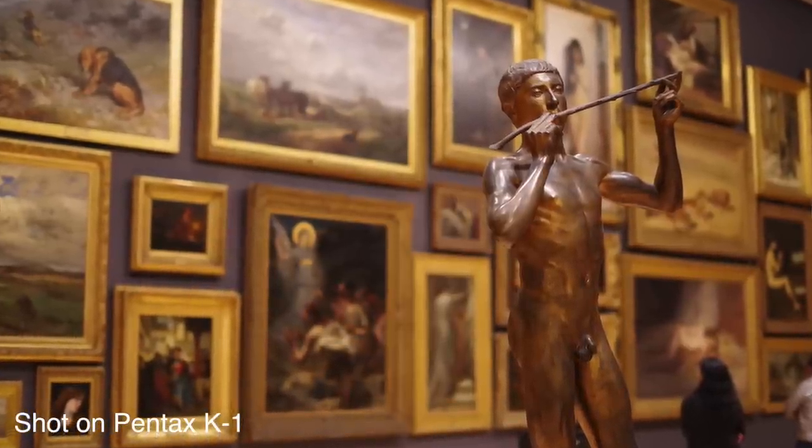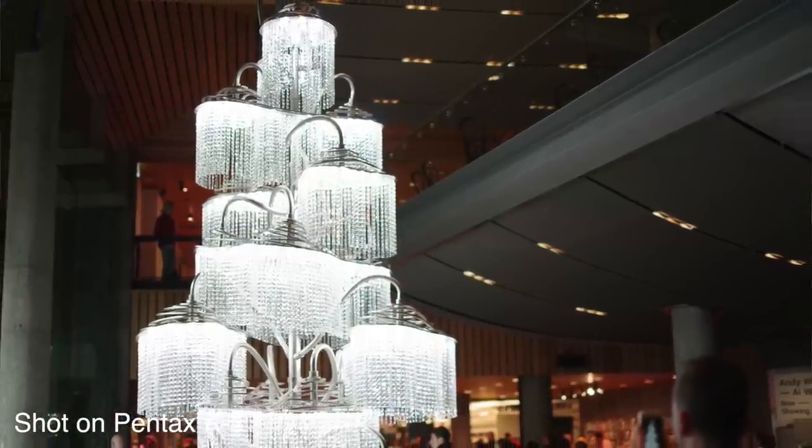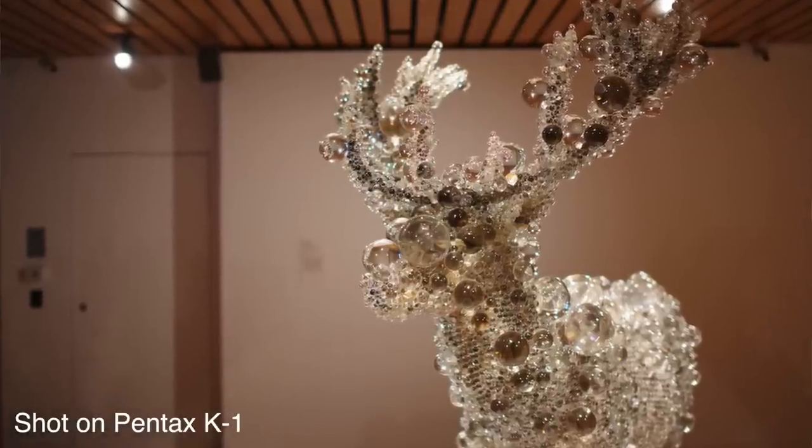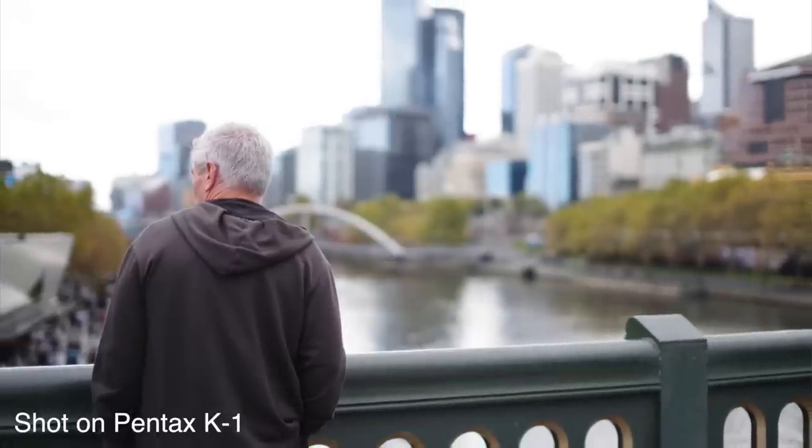That segues nicely into the in-body image stabilization on the K1. The sensor itself is image stabilized with 5-axis stabilization, rated effective up to 5 stops — a significant amount. We've seen in-body image stabilization on cameras like Olympus and other Pentax bodies before, but this is the first time it's been implemented on a full-frame DSLR, which is a big deal. For photos, it means you can shoot at a much lower shutter speed in lower light conditions. For video, it enables more handheld work with smoother pans and tilts.